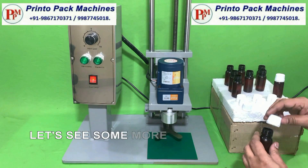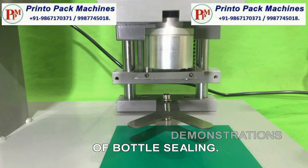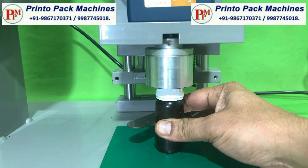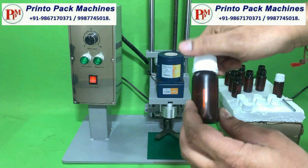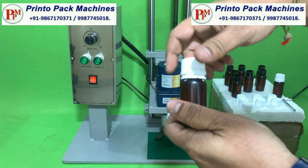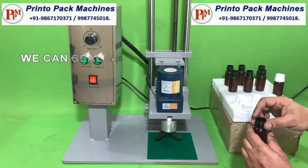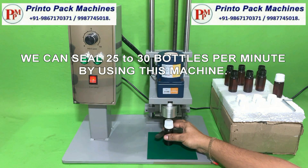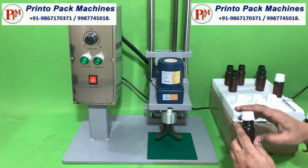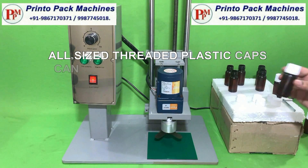Let's see some more demonstrations of bottle sealing. We can seal 25 to 30 bottles per minute by using this machine. All sized threaded plastic caps can be sealed by this machine.